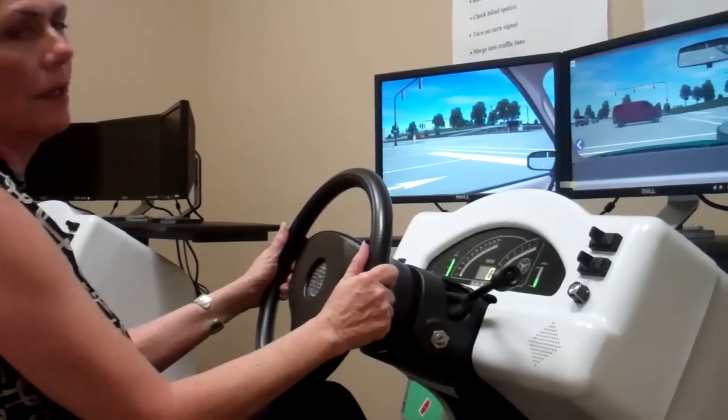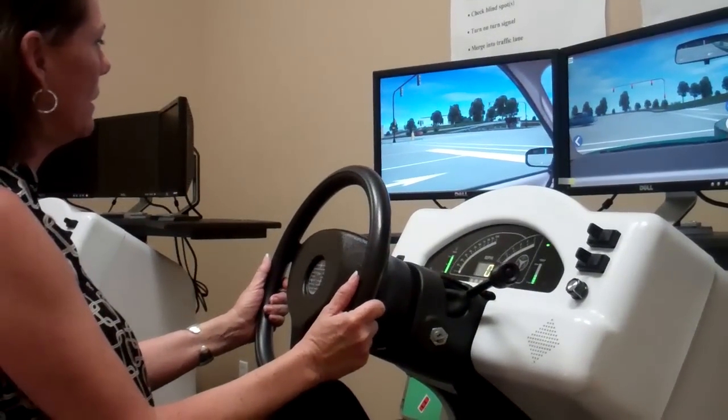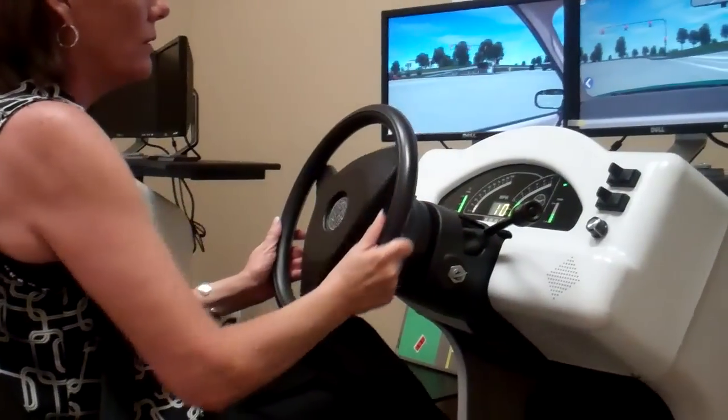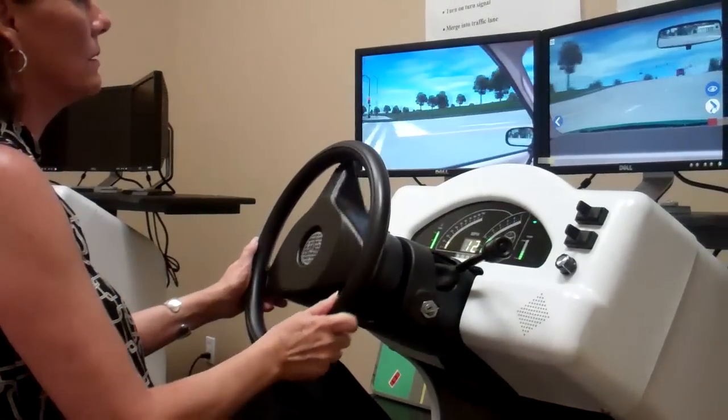My hands are staying at 9 and 3 and 8 and 4 until I go to initiate a turn. My hand comes up to the top — the hand that I'm using. I make a right hand turn, so my right hand goes to the top of the wheel.